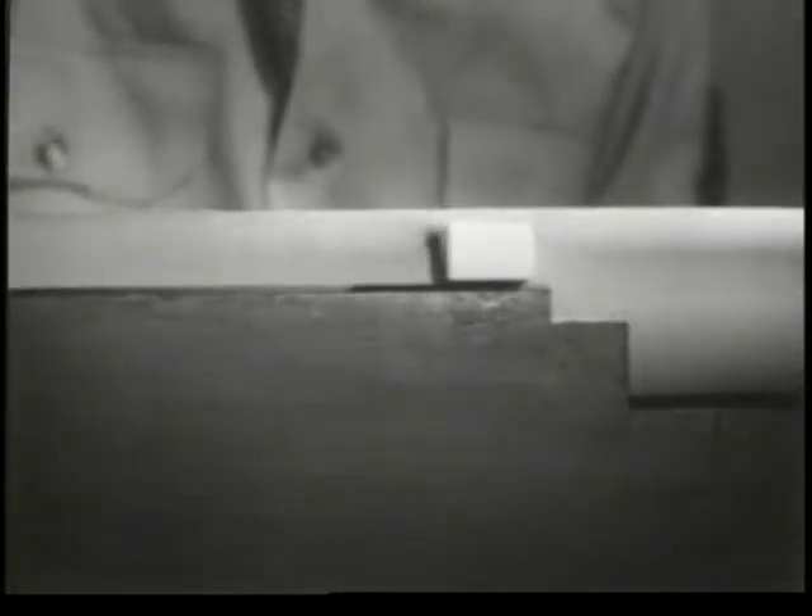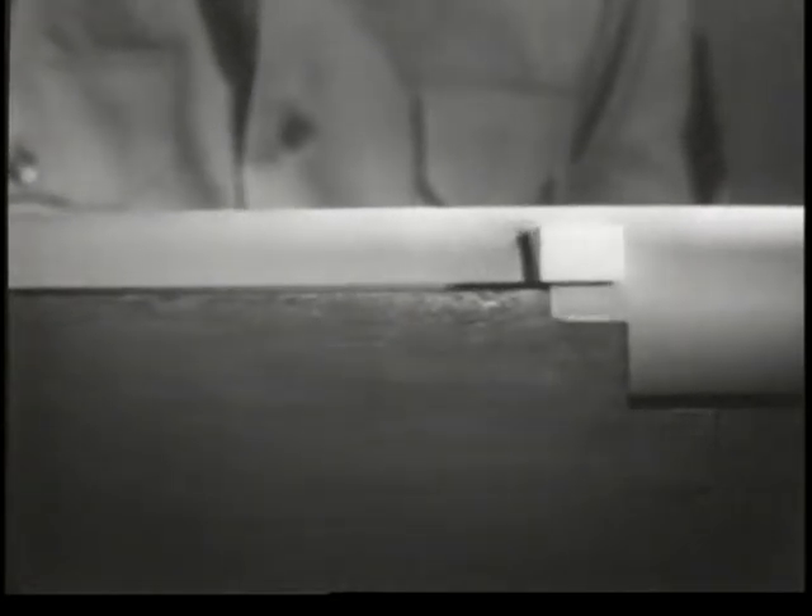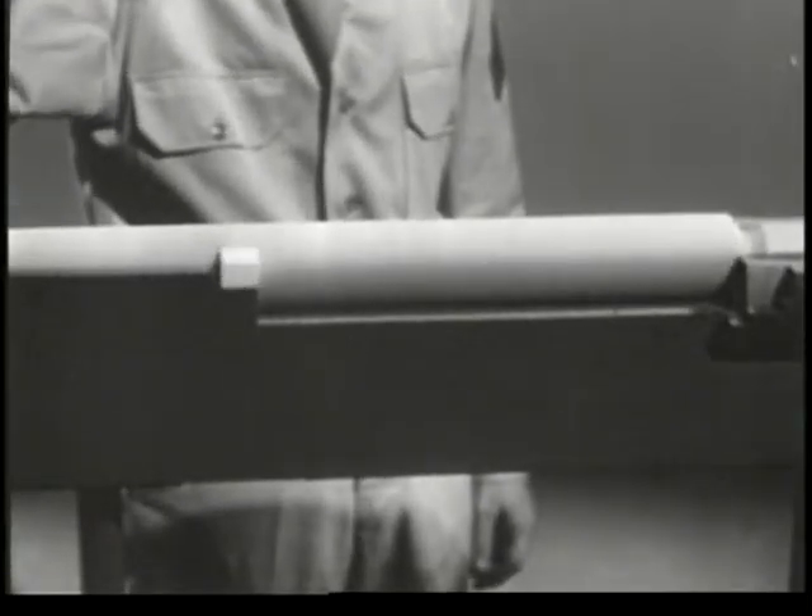A notch is cut in the side of the receiver. When we close the bolt, we can turn it so the lug fits into the notch and the bolt is securely locked. This is the second step of the cycle of operation: locking.